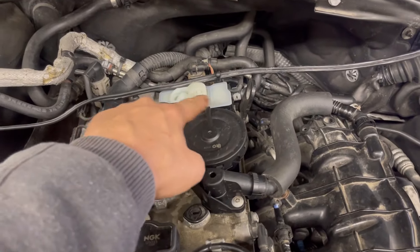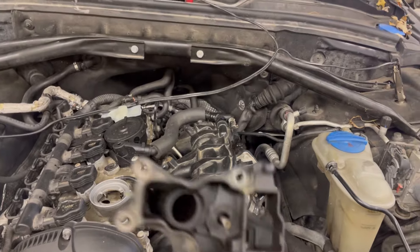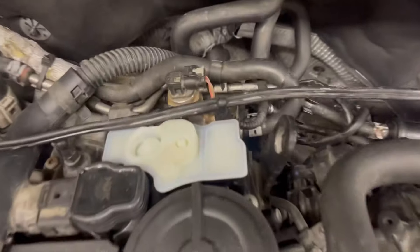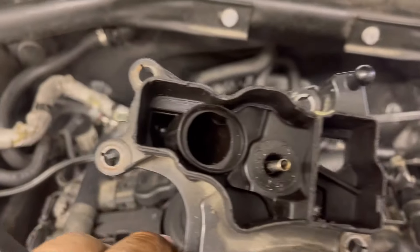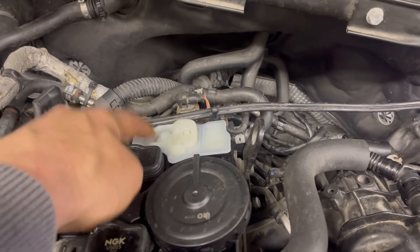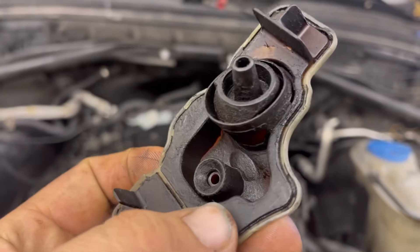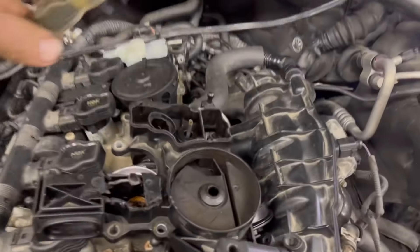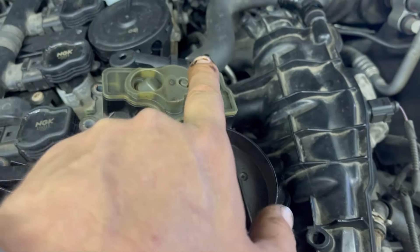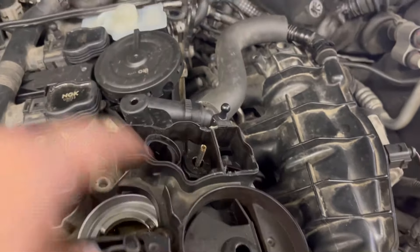So you can see how this breather module sits — that part right there is where this is sitting. The blow-by gases come in through here on the end and go through this swirl valve right here, and this is where the oil is dropped back down into the block. There's a spring mechanism in here so the blow-by gases come up through, swirl around, and then the oil is delivered back down into the block through this passageway.